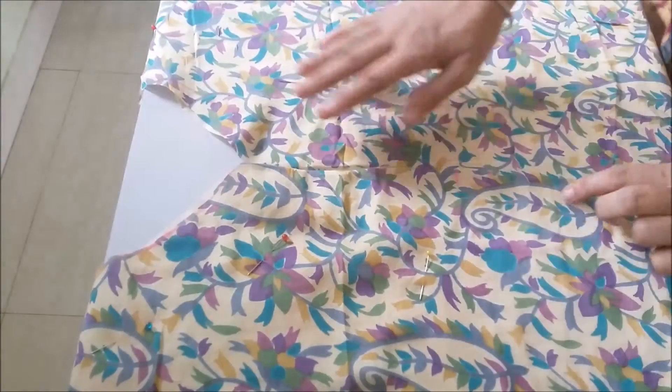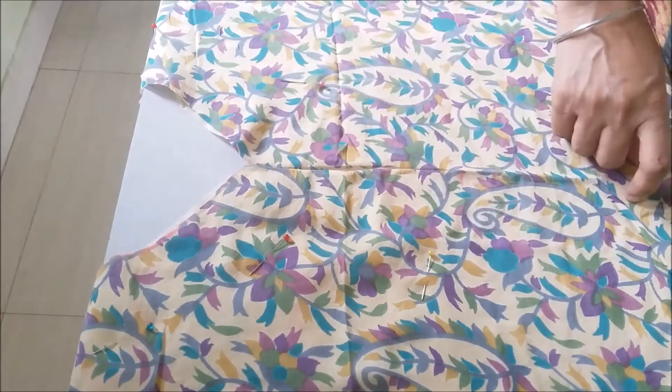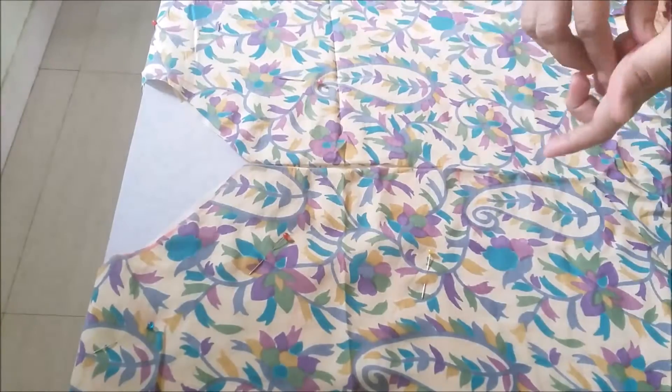Or what you can do is first start sewing in the middle. By doing this, the fabric of the kurti will remain intact.